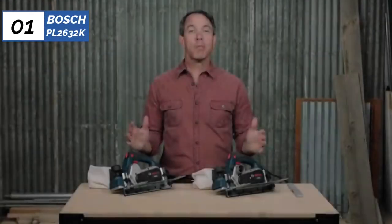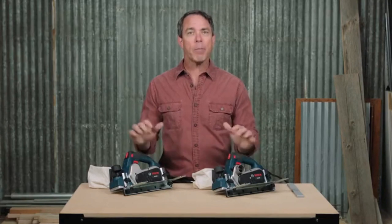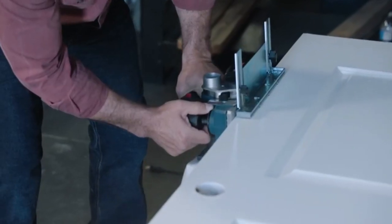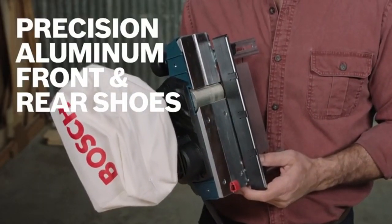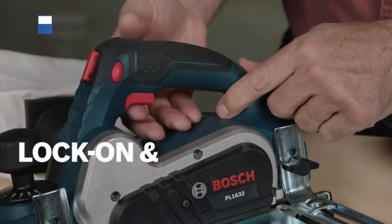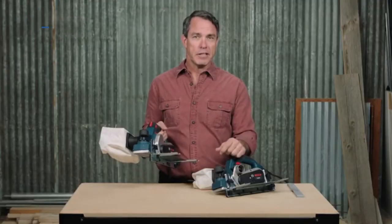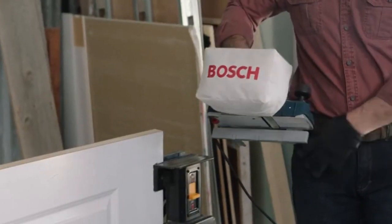Finally, the number one position is dominated by the Bosch PL2632K, known as the best overall option available in the market. The Bosch Hand Planer is a tool that can be used for various woodworking tasks, such as smoothing rough lumber, shaping wood edges, and trimming doors. With its powerful 6.5-amp motor, this electric planer can tackle both soft and hardwoods with ease, making it a great addition to any woodworking workshop or job site. The attachable wood shavings bag is a useful feature that helps to keep the work area clean and tidy, collecting the wood shavings as they are produced — especially important for those who work in small or enclosed spaces where wood shavings can quickly accumulate and become a safety hazard.